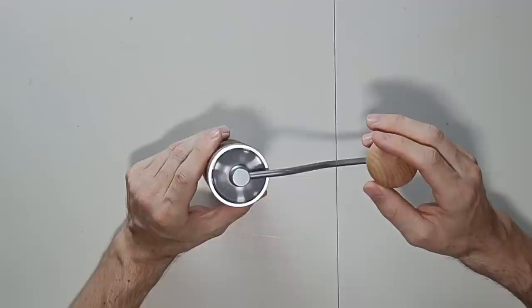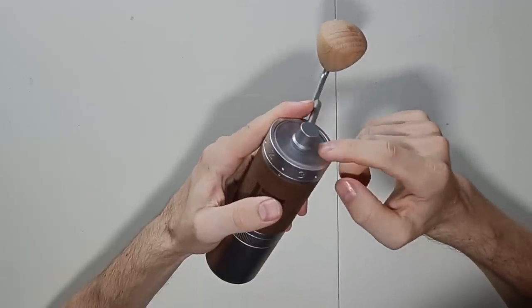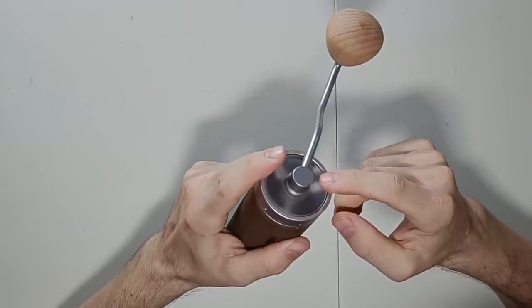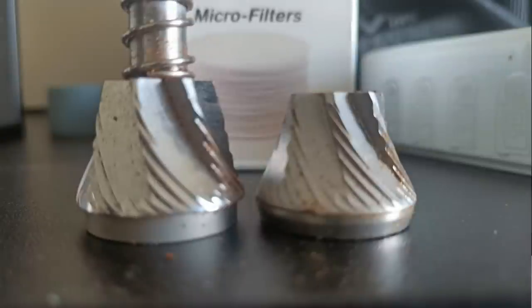The X-Pro is a brand new model that's not even available in many countries yet. It has an external adjustment wheel which is super convenient and easy to use. It looks a bit different from the design used in the K-Series, but it works more or less the same way. This grinder also comes with a new heptagonal burr. It's smaller than the burr used in the K-Series, but it's still relatively fast and works for both filter coffee and espresso.